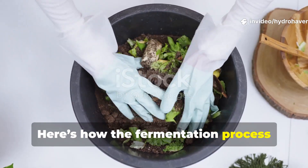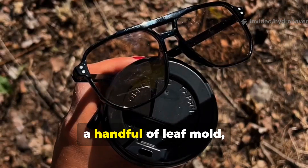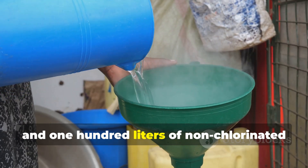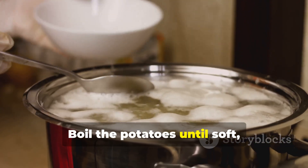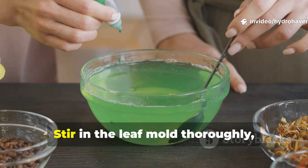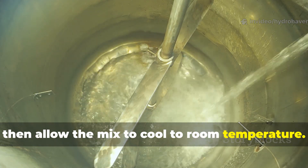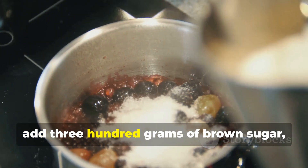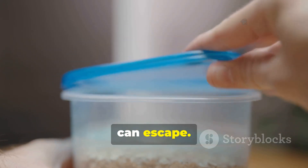Here's how the fermentation process works in practice. Start with one kilogram of chopped potatoes, a handful of leaf mold, and 100 liters of non-chlorinated water in a clean plastic drum. Boil the potatoes until soft, mash them, and add them to the water while still warm. Stir in the leaf mold thoroughly, then allow the mix to cool to room temperature. Once it's cool, add 300 grams of brown sugar, mix again, and cover the container loosely so gases can escape.